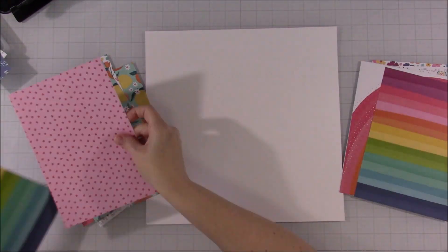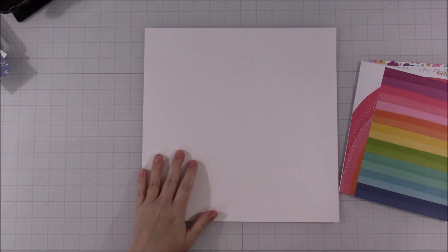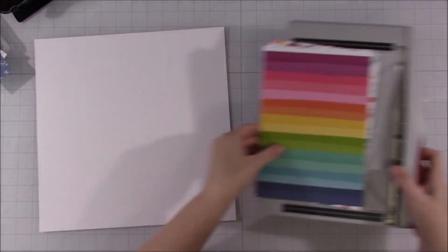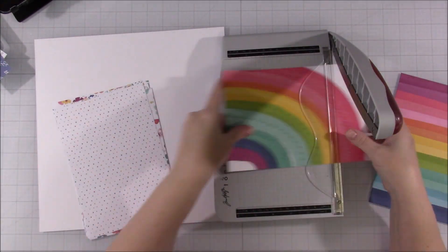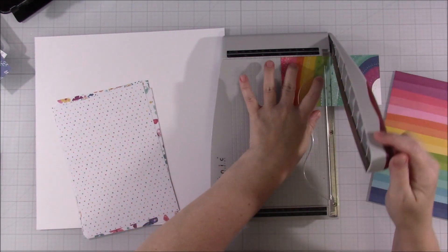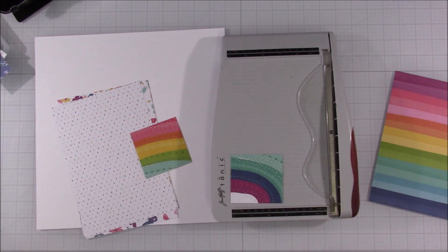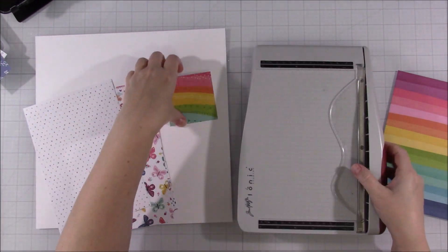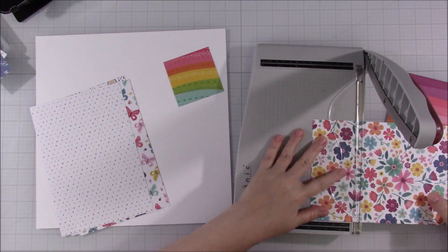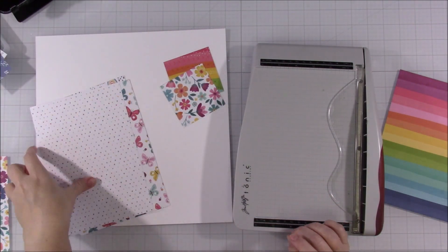I think it was like a challenge or whatever. I don't know if she has a cut file for it or anything like that, but I signed up for Mad About Mini Paper Pads. At the time, I was currently using the Cocoa Vanilla Happy Days collection. I do have a couple more videos coming up that I will get edited and finally get out to you guys.